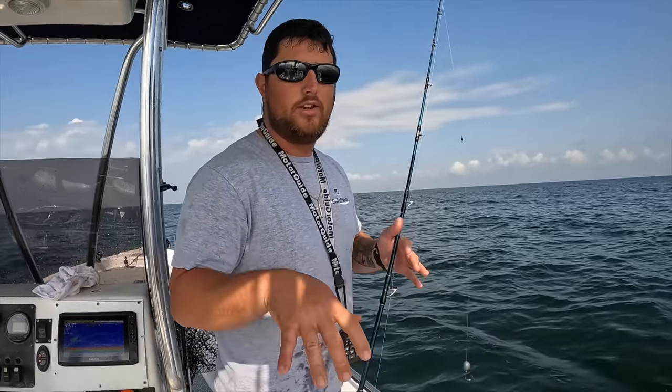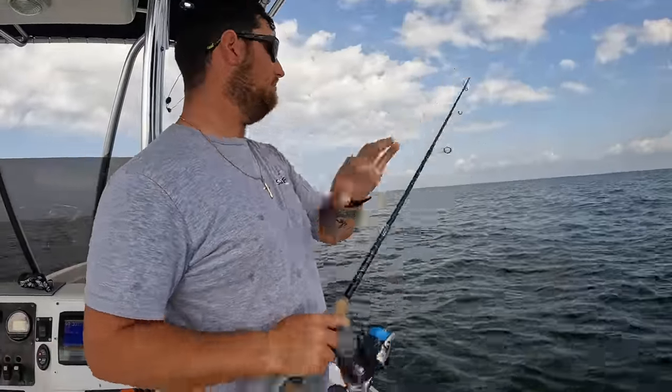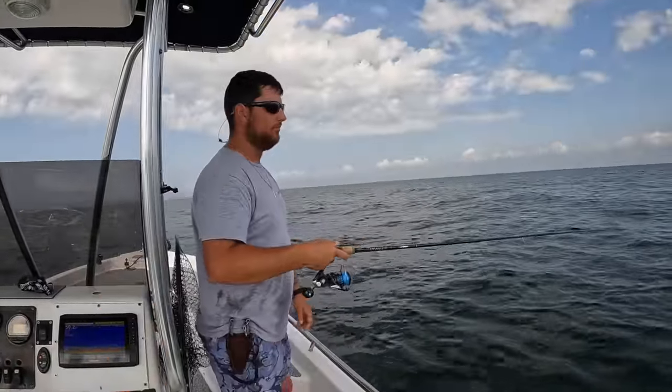Alabama has a great red snapper population, thankfully. A lot of money goes into putting reefs out - we have one of the biggest artificial man-made reef zones in the entire Gulf. It's time to drop down the banana jig on my inshore setup. Once it's down, just give it some sharp twitches. You never know when they're going to hit it, so always be prepared - something just smacked it!